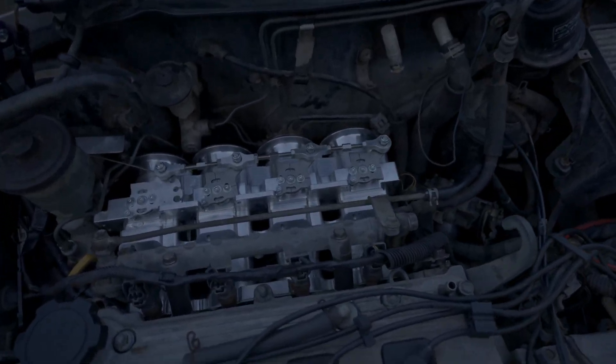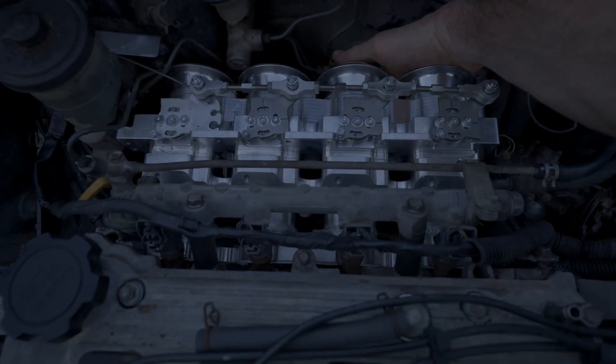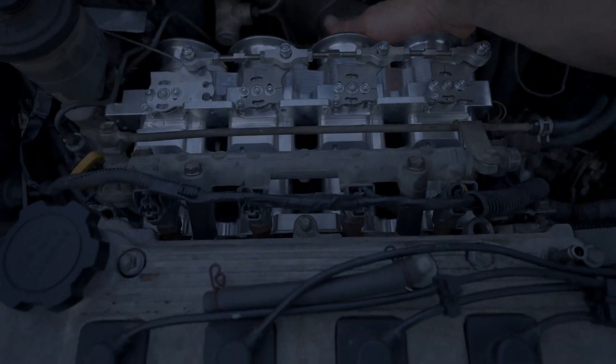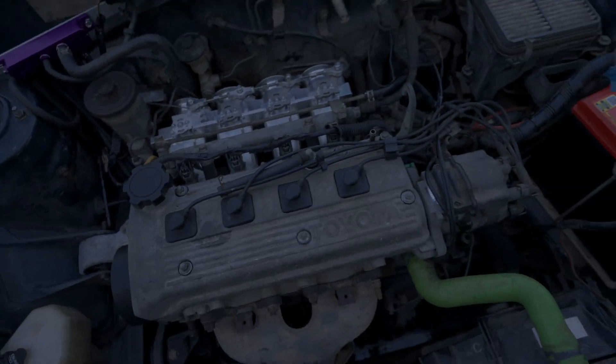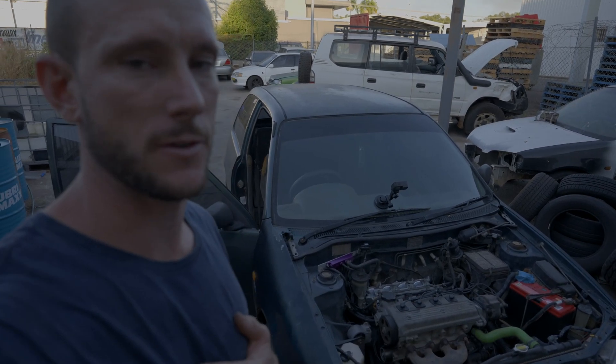Cylinders three and four are not sealing properly — number four and number three are blocked. That's not the end of the world; you can put a different size flap in there and fix that up, no worries.